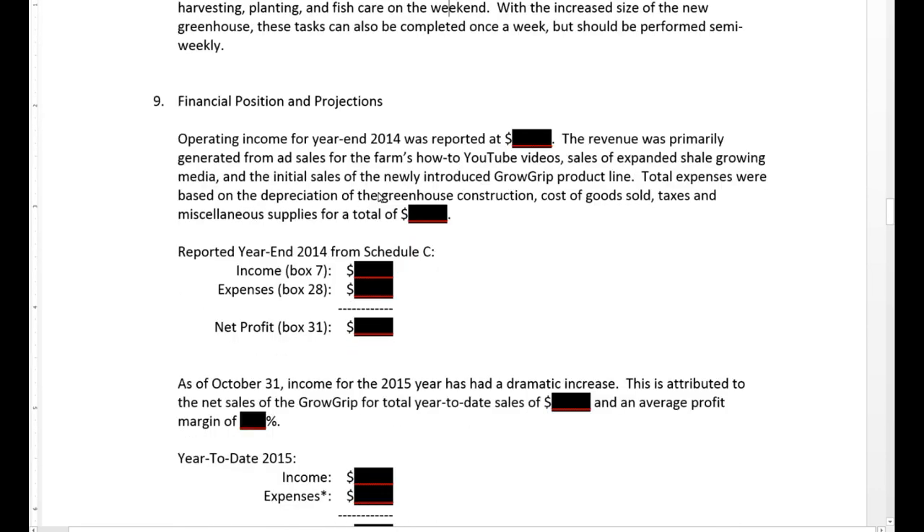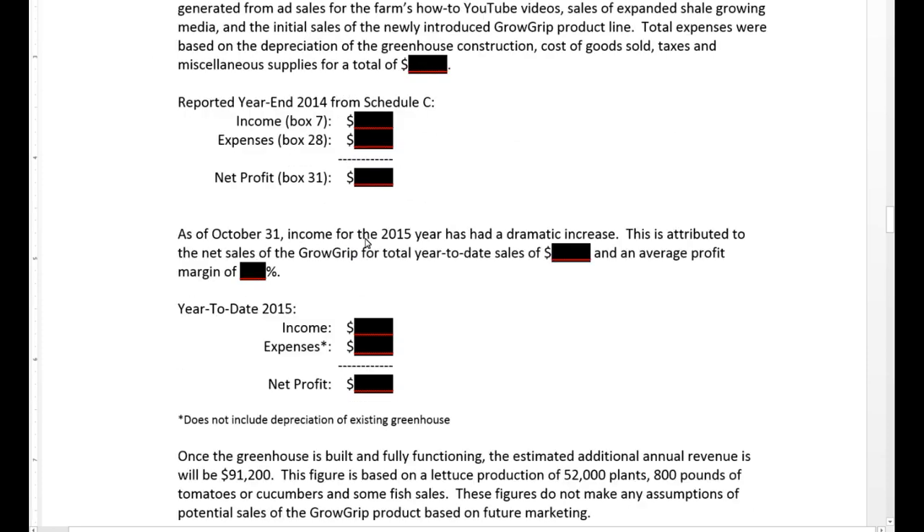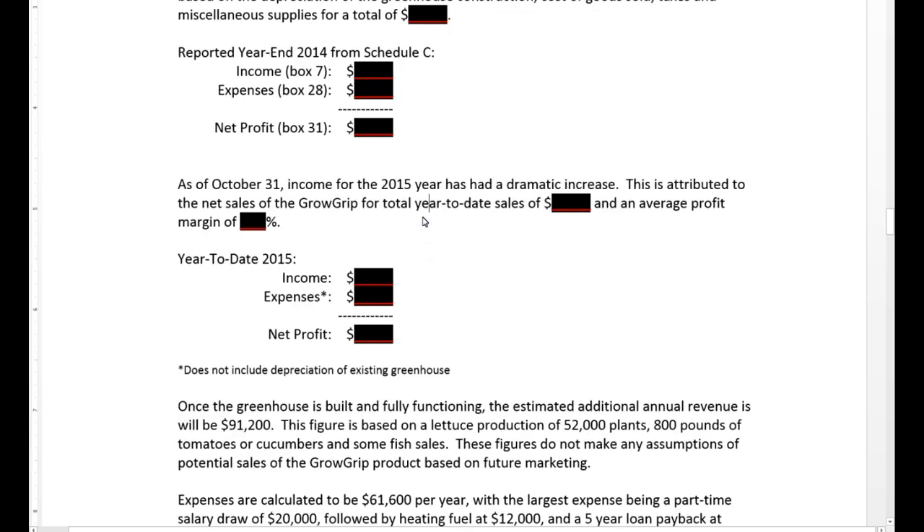They also want to know all of my financial positions — I'm not going to share some of these numbers since it is personal information. We do state what the operating income was for last year, just so they know we can sustain this business, and we state where it comes from: YouTube video ad revenue, our sale of expanded shale, and the Grow Grip products. They also want to know what we reported to the government for income and expenses. I wanted to show what the operating income and expenses were for 2015, mainly because with Grow Grip sales really ramping up, we did a lot more revenue in 2015 than 2014 — it was a much better year for us.